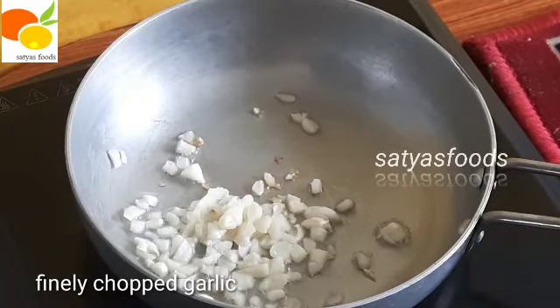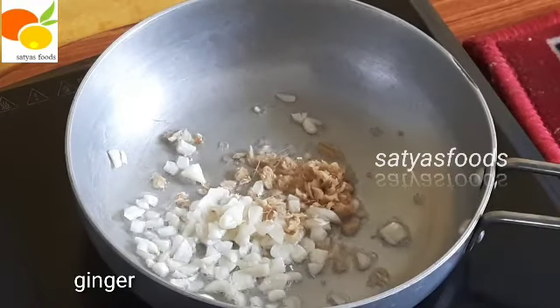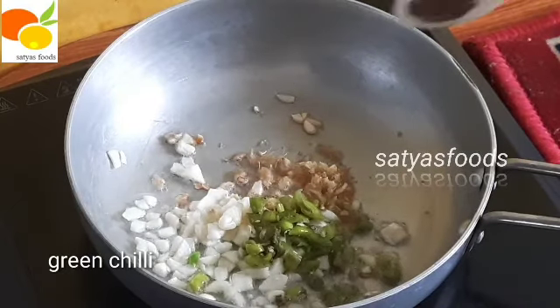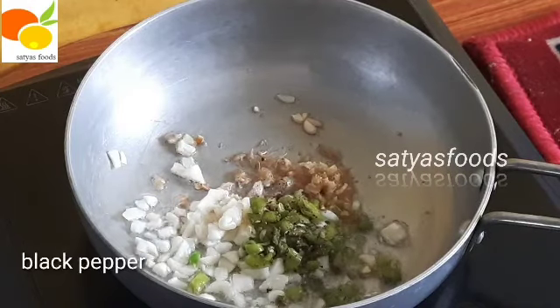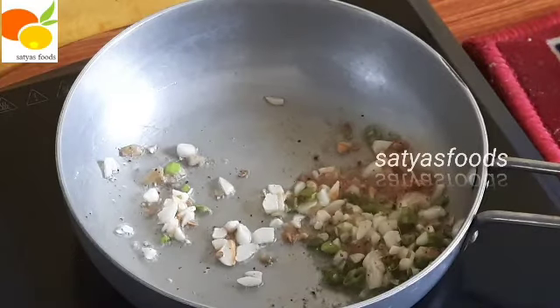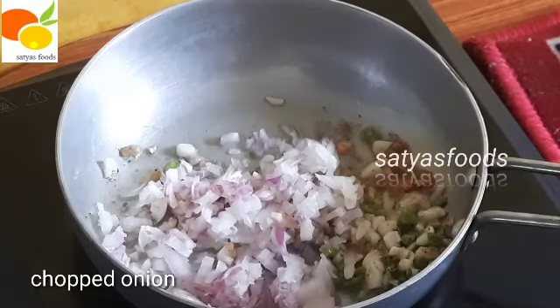Do some oil in the pan. Put a little bit of oil on the pan. When we fry it, we add some salt.